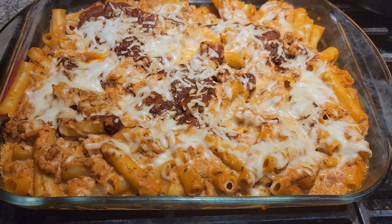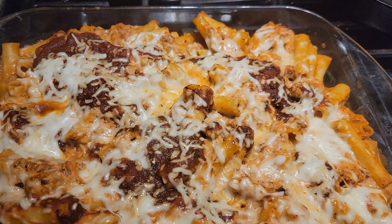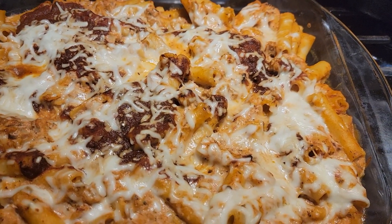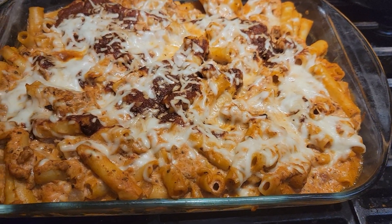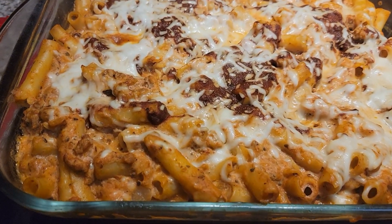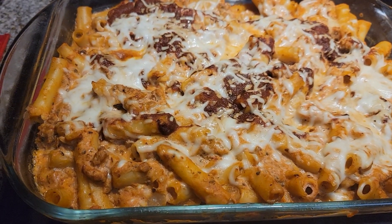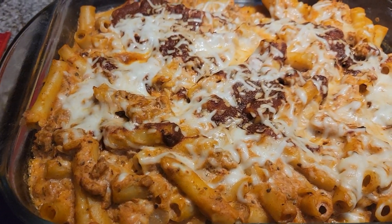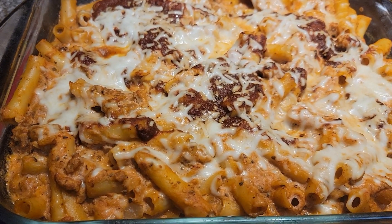And this is the finished result right there. Just like the other video where we did the tutorial on how to make baked ziti — that was actually baked penne. This is actually baked ziti, this is real ziti. I really prefer the penne to the ziti because it's ridged and holds the moisture and holds the sauce better.